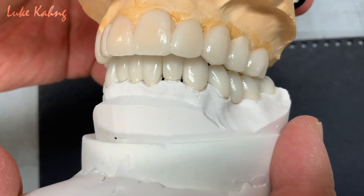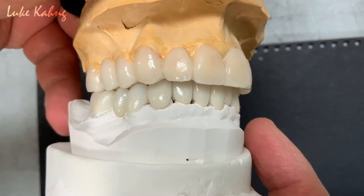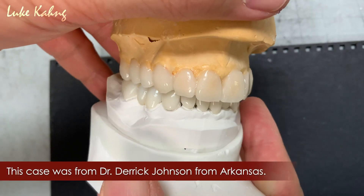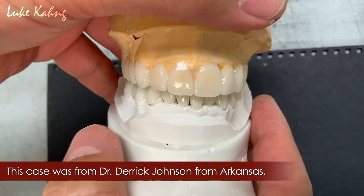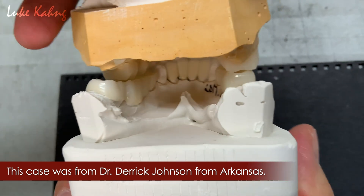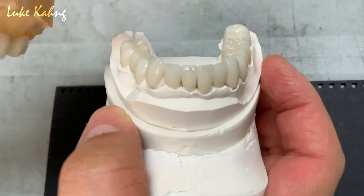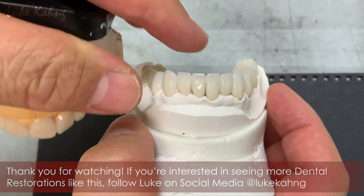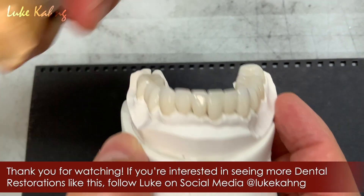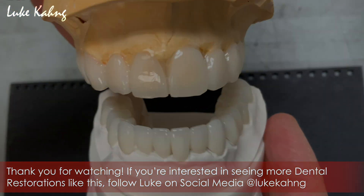Doc, patient can get the occlusion contact. So like that. I'm pretty sure it's great — the occlusion contact. So after they finish it, then I can wait for the upper. This is customized. This is the center. Nice.